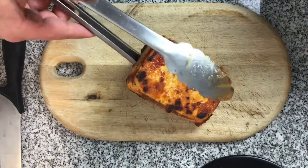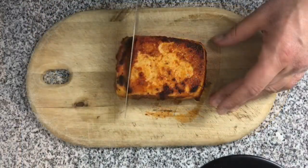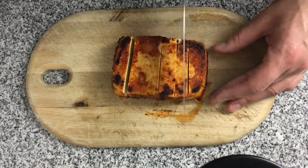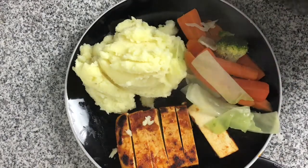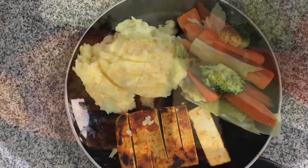Now the tofu is finished — taken out of the pan — I'm going to cut it into strips like it would be a chicken breast, and then it is ready to serve. Serve this with some mashed potatoes and some fresh vegetables. This tofu is really tasty, easy to make, and there's no need for hunters at all.